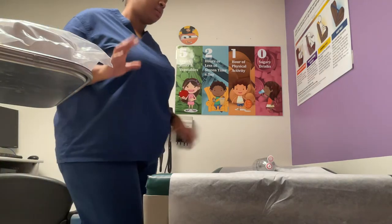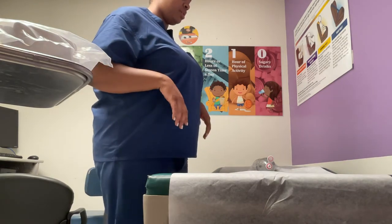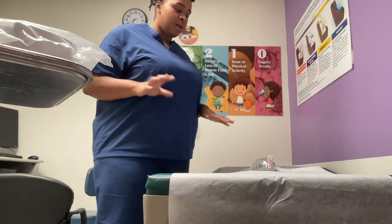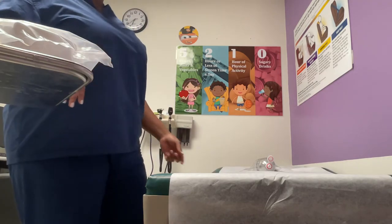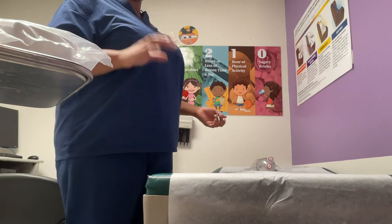Hello, Ms. Nancy, my name is Nurse Williams. I will be inserting your catheter today. Do you have any questions or concerns? I'm going to walk you through the procedure as we go along.